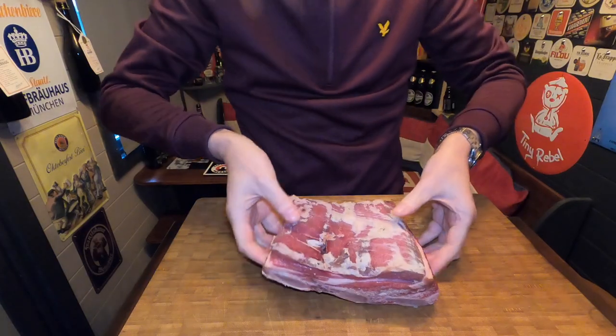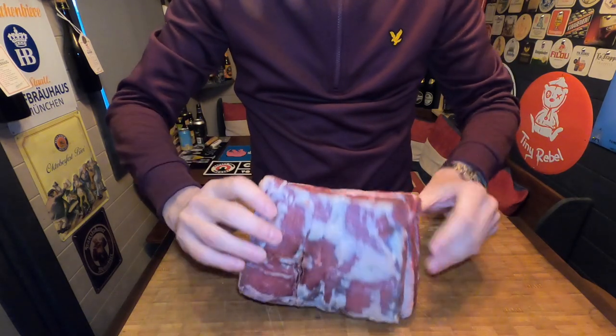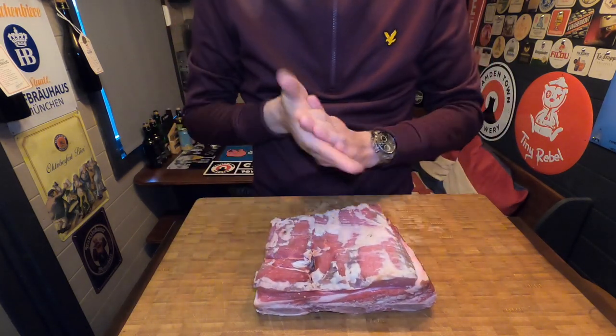It's food o'clock and today we're going to be doing some beef ribs on the Kamado Joe. Here is my lovely rack of beef ribs from my local butcher, Hards of Houses. I've trimmed some fat off of them.